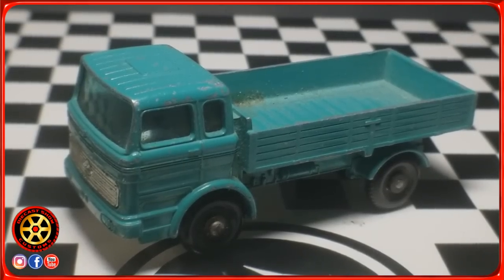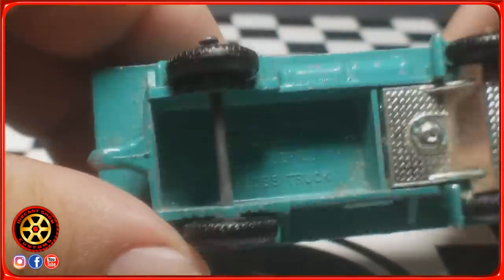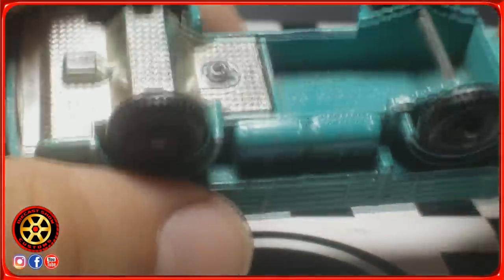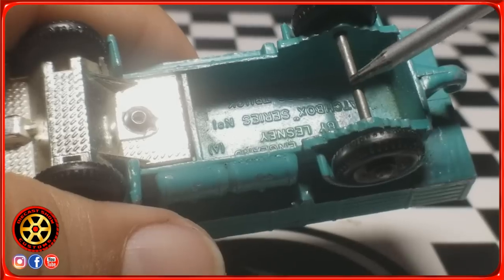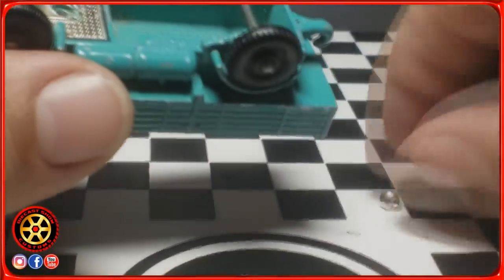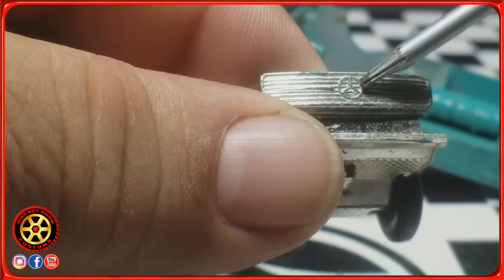Welcome back to the channel. Today we're going to be working with this Matchbox Mercedes truck made in England by Lesney. I bought this about a year ago at a swap meet for around three dollars. There's not a lot of details on the body or the bottom of the car. These old Matchbox have a very thick axle. I've already pre-drilled it, tapped it, and have a button head screw. As you can see, it doesn't have anything inside — no seats. This front part is plastic with the front grille and the Mercedes emblem.